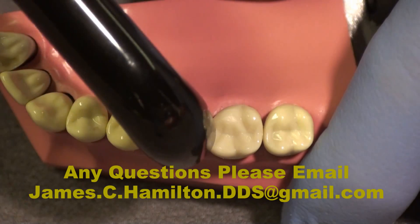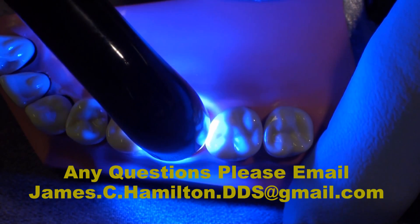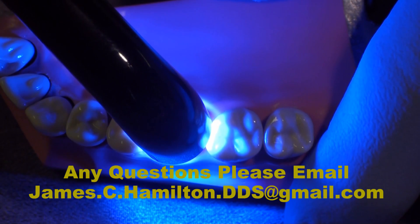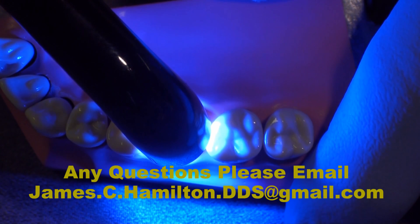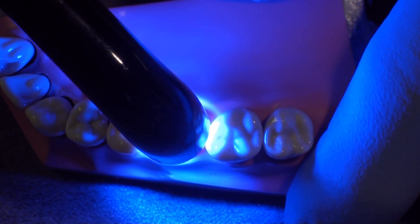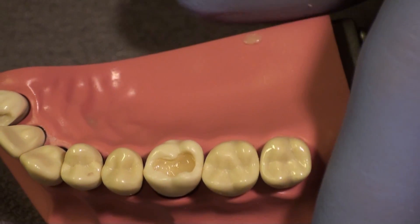We're now going to cure this using a light curing unit for the normal amount of time, which in this case is about 20 seconds. The only requirement when using a custom matrix technique with multiple increments is that the last increment cannot be over-contoured. If it is, then the final custom matrix cannot be seated completely and the occlusion will be off.